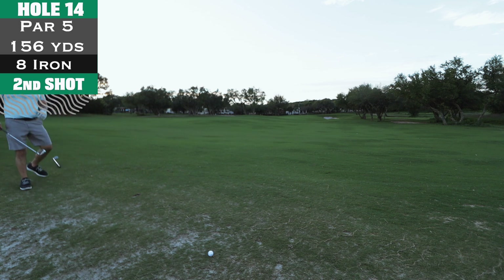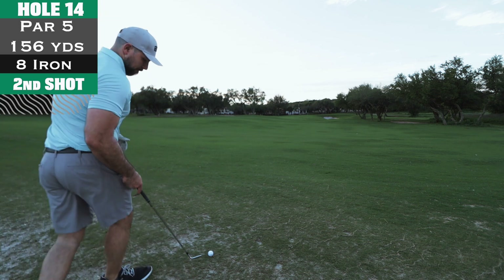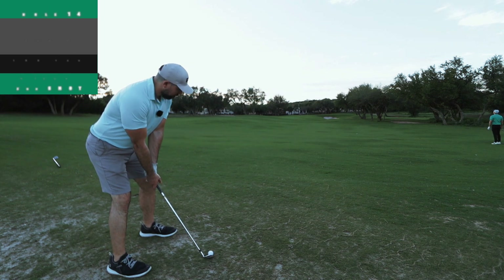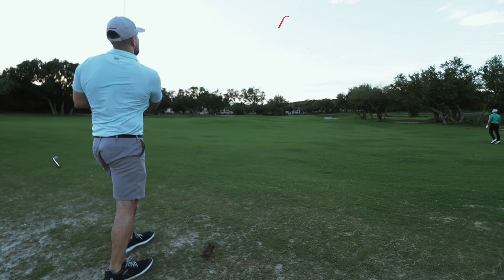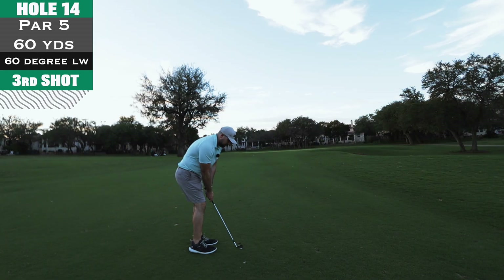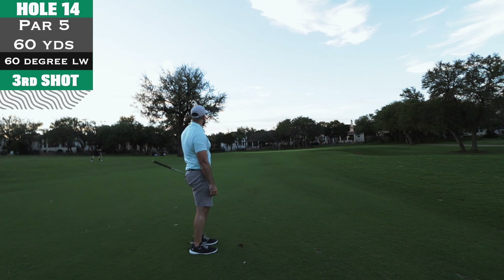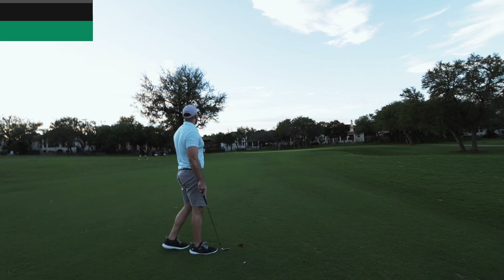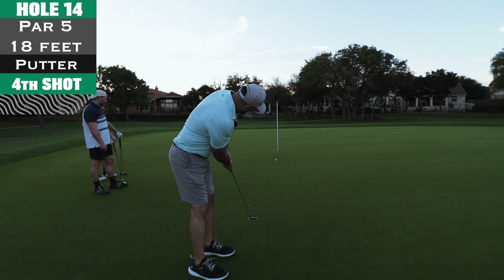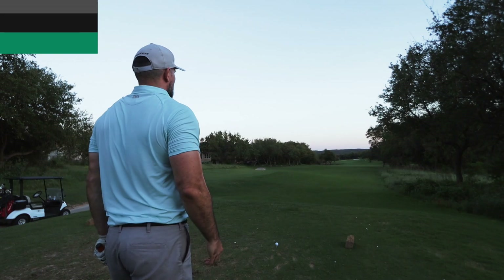Second shot on hole 14, a little over 150 yards — I was debating a full nine but decided to smooth swing an eight iron and not overpower it. As soon as I hit it I hit it fat again — might have been because the ball was a little above my feet. Audio is now straight from the camera body with no mic. Third shot, 60 yards — smooth 60-degree lob wedge, just trying to get it on the green. The greens were rolling really slow; you could hear the squishiness of the wet grass.